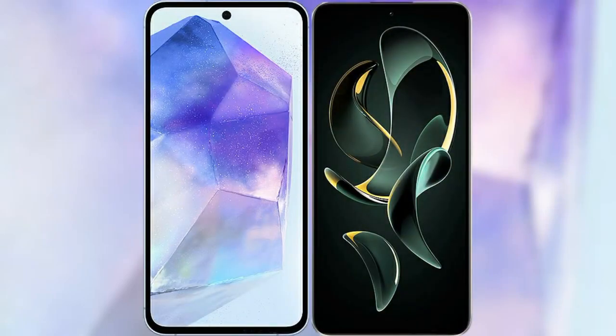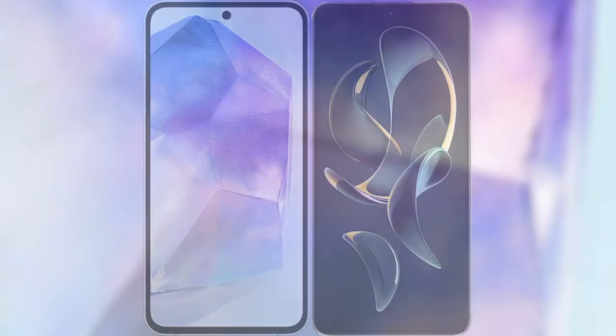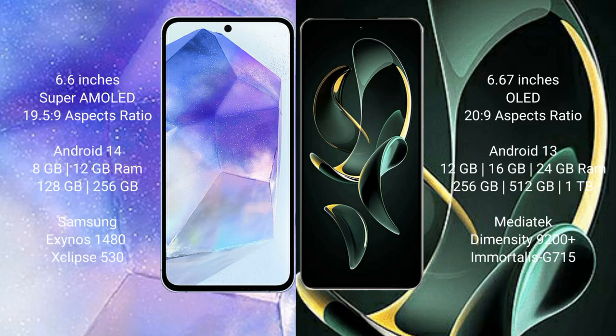I will compare the new Samsung Galaxy A55 with the Redmi K60 Ultra. Samsung Galaxy A55 comes with a 6.6-inch Super AMOLED display and an aspect ratio of 19.5:9. Redmi K60 Ultra comes with a 6.67-inch OLED display and aspect ratio of 20:9. Samsung Galaxy A55 runs on Android 14, while Redmi K60 Ultra runs on Android 13.